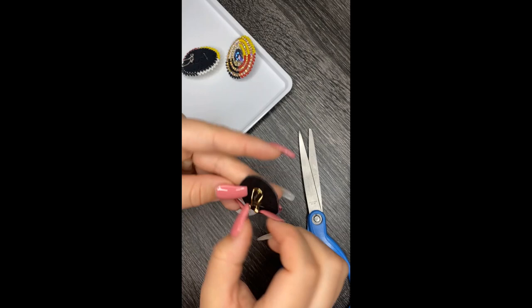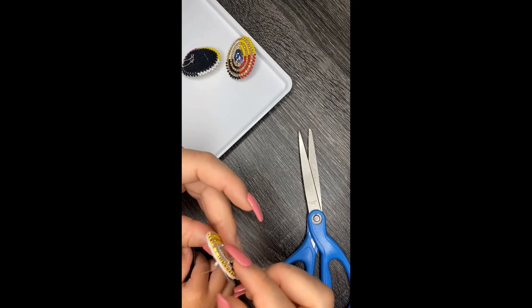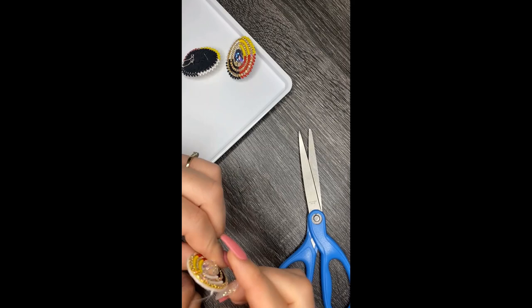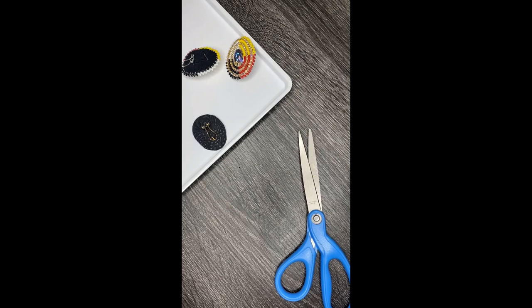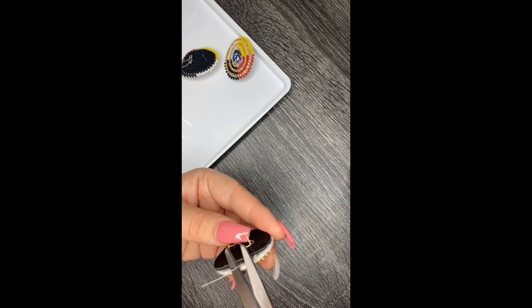That part is all done. What I like to do — it's not necessary but I like to put a little bit of glue just to glue my knots down. I have a theory that it's going to let these earrings last a bit longer if they're worn a lot. You don't have to do that step — I know I didn't put any glue in the kits. I'm just going to cut off this extra little piece.